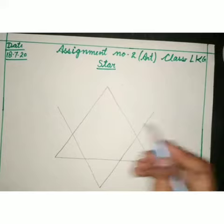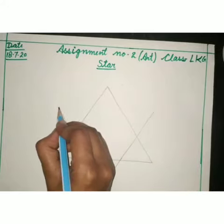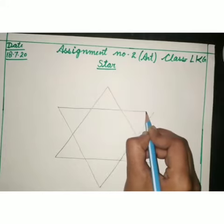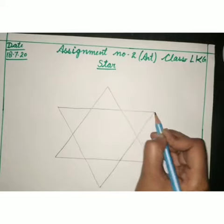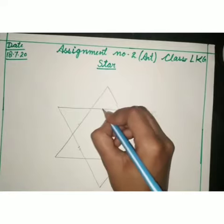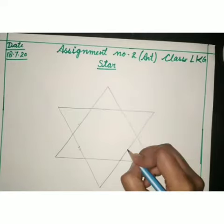Then we will join these lines. After this, we will rub these internal lines.